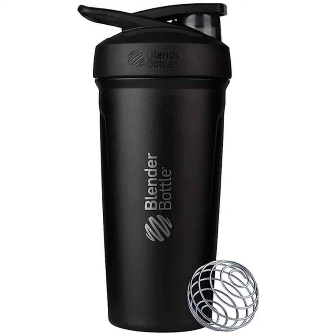Blender Bottle Strata Shaker Cup — Insulated Stainless Steel Water Bottle with Wire Whisk, 24-Ounce, Black.